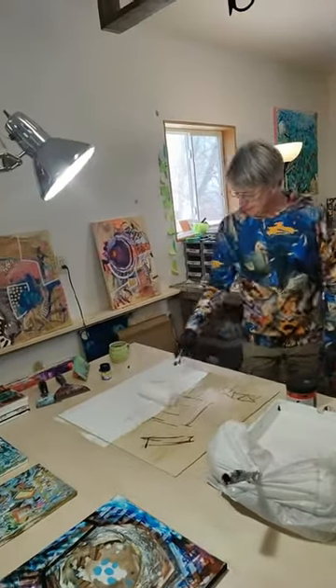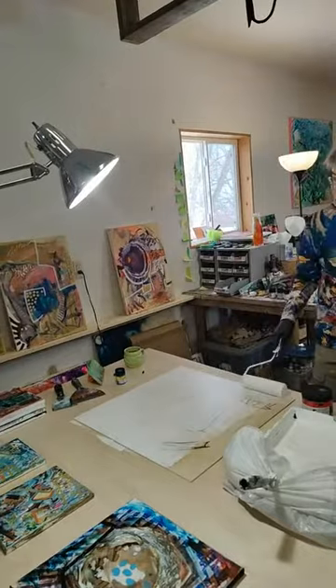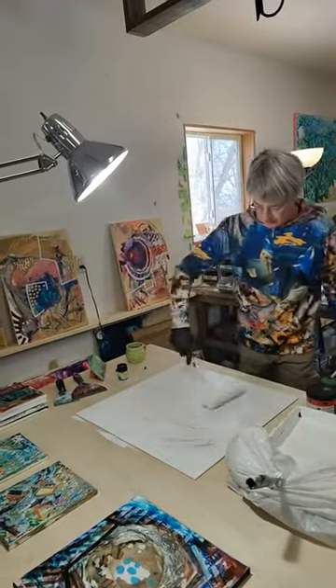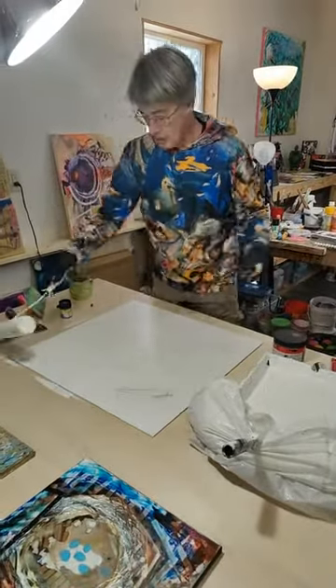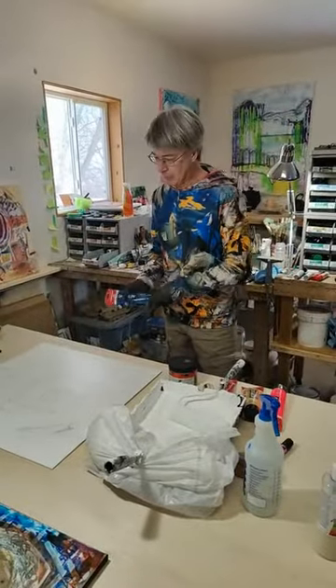So this is a little gesso. I just sprayed it down with some water. The reason I sprayed it down with water is to change the absorbency of the wood in various areas. That gives me a little more variation in how the pigment's going to absorb and how the gesso will absorb.